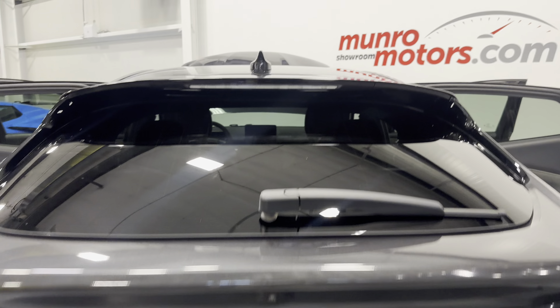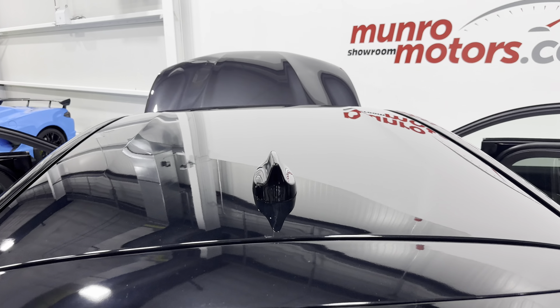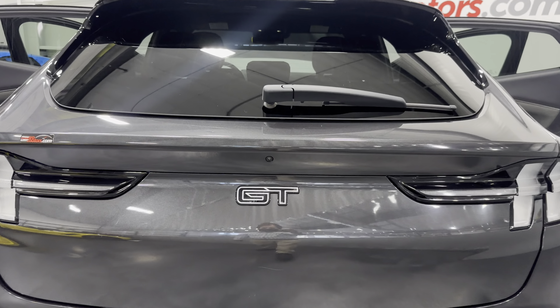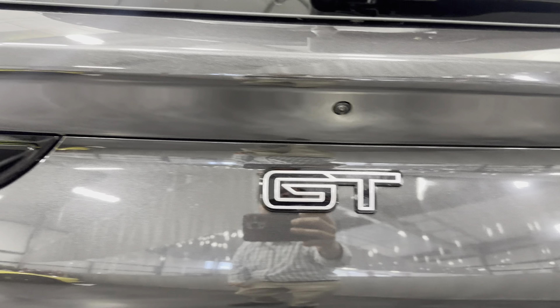Let's zoom out so you can see the roof of the vehicle. It's got the nice black roof with your antenna, and tinted windows in the rear. The GT badge is here and then we have the tail lights — they are sequential.